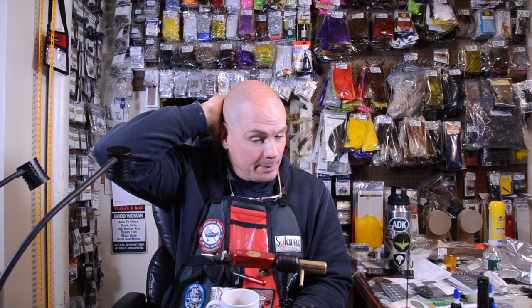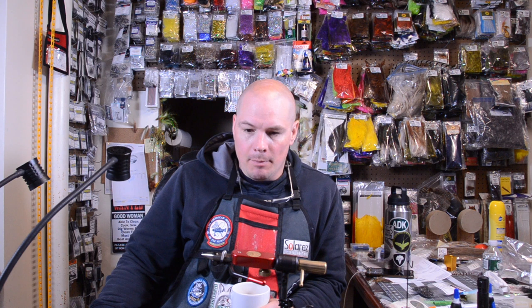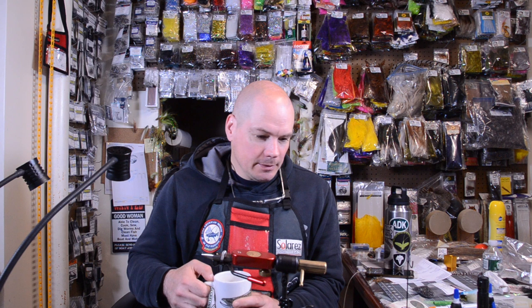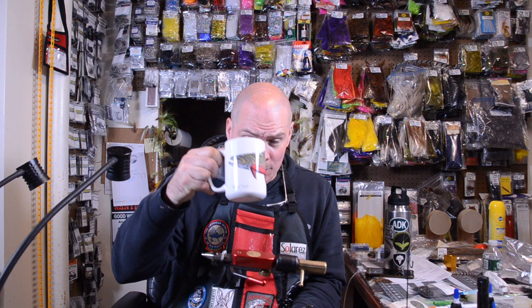Hey everybody, back once again. I hope everybody's doing their part and staying healthy — still pretty crazy times out here. I think we're going on week three of being on a lockdown, non-essential employees staying home. I haven't fished since the end of February, personal choice, because some of my rivers around my area tend to get a lot of people anyway. I'm playing teacher-dad and all that good stuff, so I'm thankful that I'm healthy and get to spend time with my family. Fishing will always be there — hopefully I get to sneak out soon. Things are starting to heat up, maybe even get in the boat with my kids and the wife. That's the plan. It's early morning, having my coffee — hope you're doing the same.